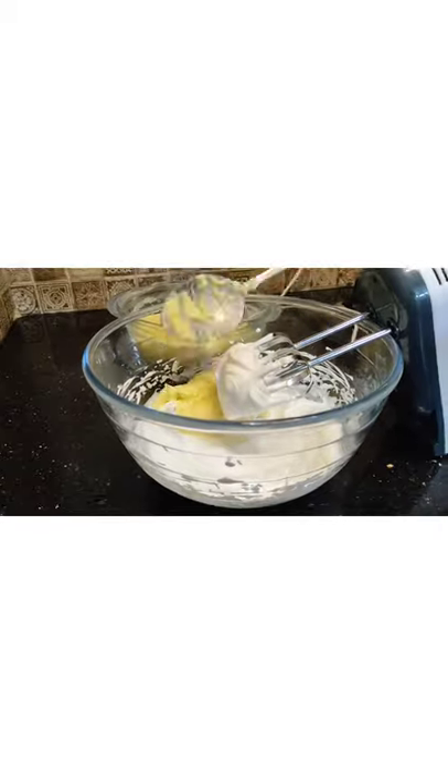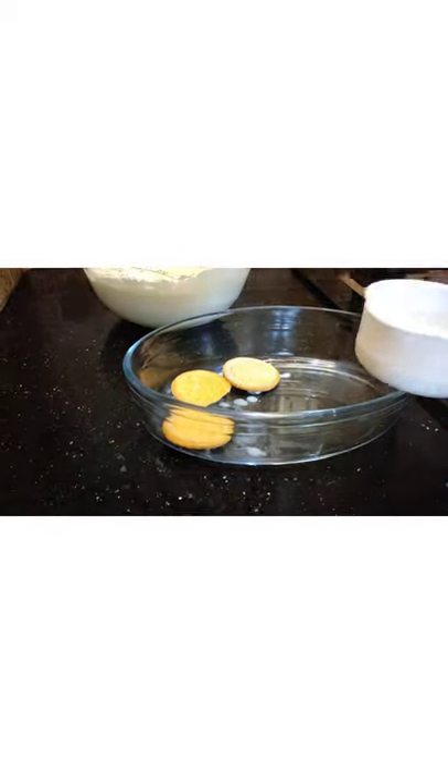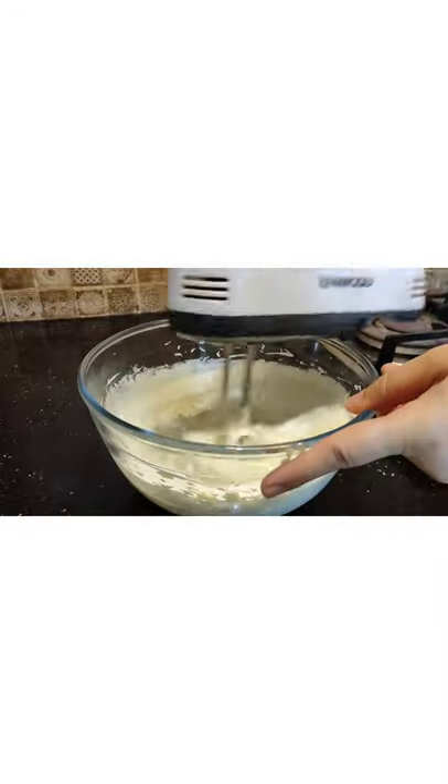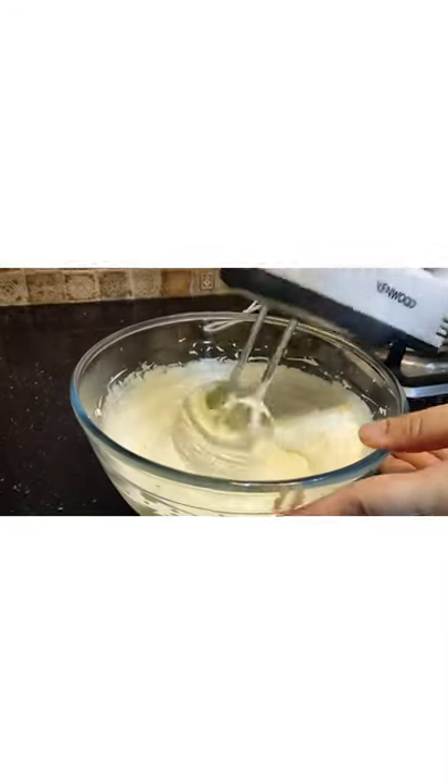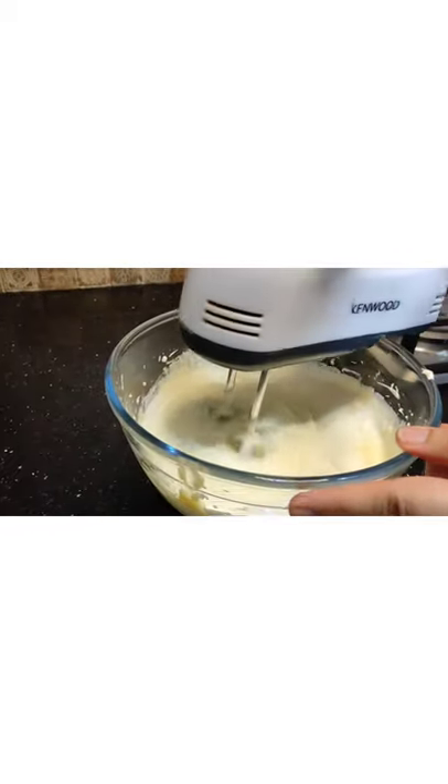Let's mix the vanilla extract. I will mix for 1-2 minutes and then add the whole custard. I will add 1-2 minutes to mix. Thank you.